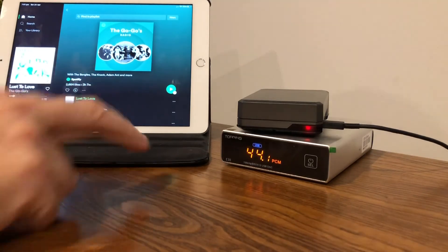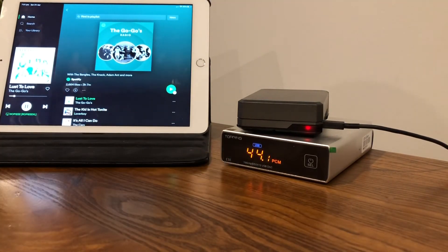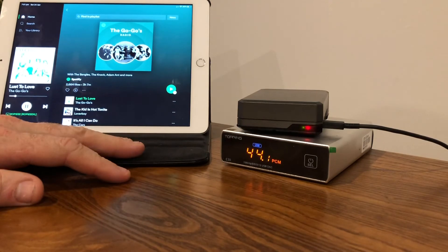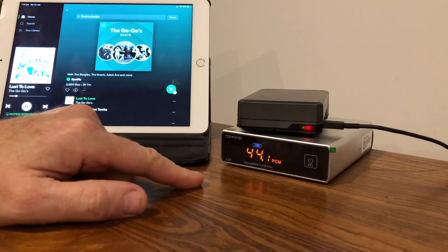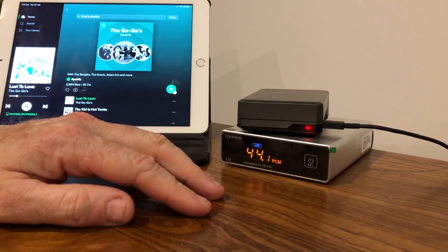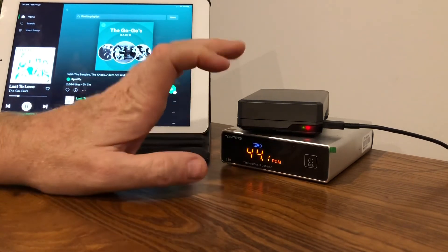Now we have it playing — it's showing 44.1k, and of course it's MP3 since I pay for Spotify Premium, so it's the higher bit rate. But the Topping DAC makes it sound so much better — it's so close to CD quality you really couldn't tell the difference.